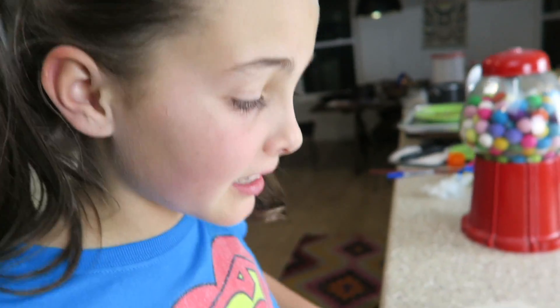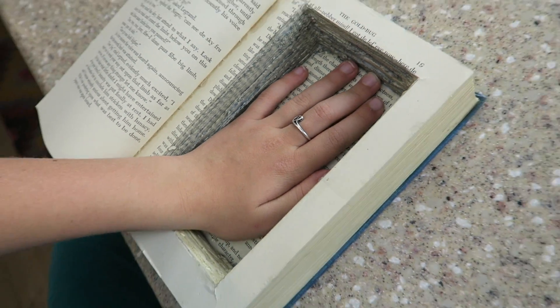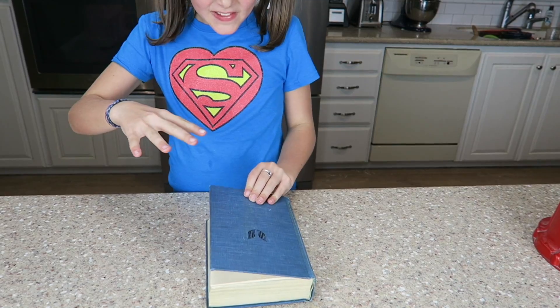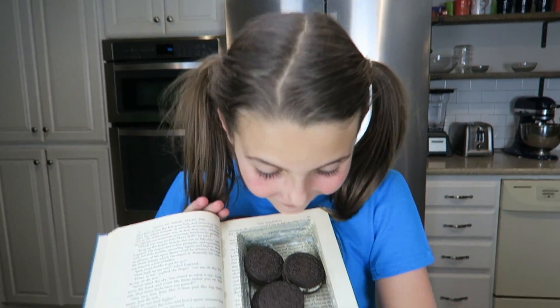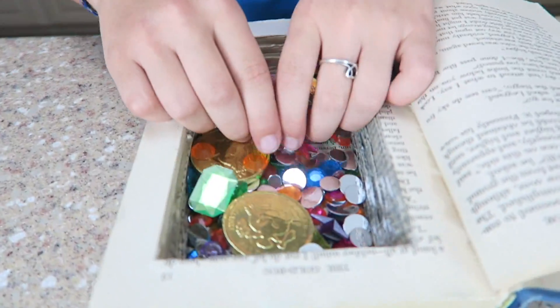I wonder what's on page 19. Whoa! My whole hand can fit in this thing! Look, it won't open. Guys, what should we hide in it? This is so cool. Let's see what else we can hide in this baby. It's money! All of my jewels. What else could fit in my super secret stash book?